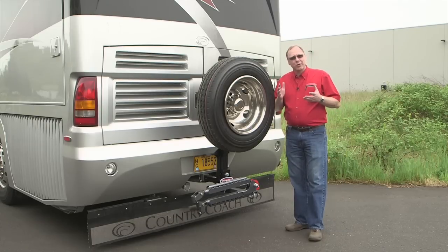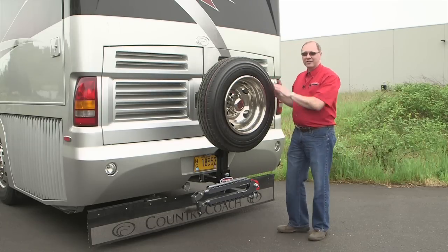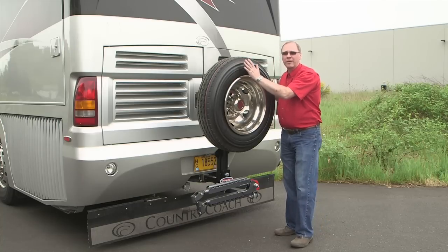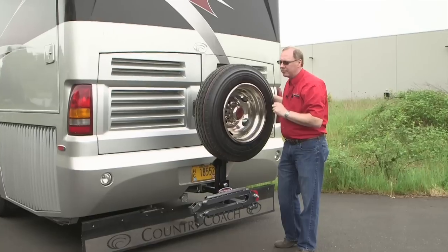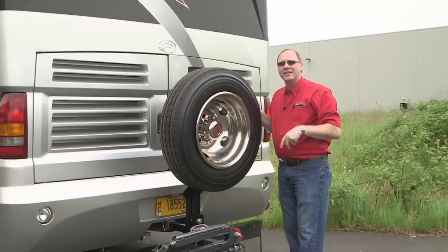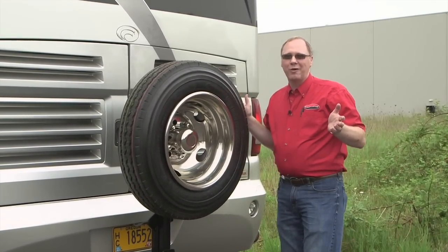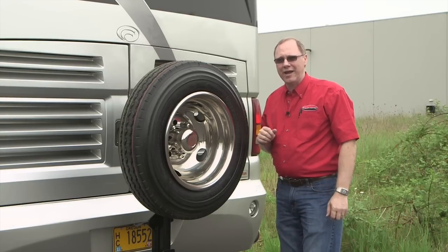So if you'd like to carry a spare with you, Roadmaster's new Motorhome Spare Tire Carrier is a great way to control the cost — you're not going to be at the mercy of your local provider. It's a great way to make sure that your tire is going to match the rest of the tread that's already on the ground, and it's a very easy way to have peace of mind knowing that wherever you might have a blowout, you've got at hand what you need to get back on the road quickly and easily.